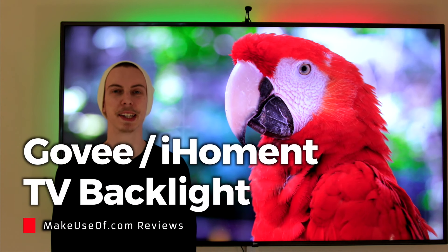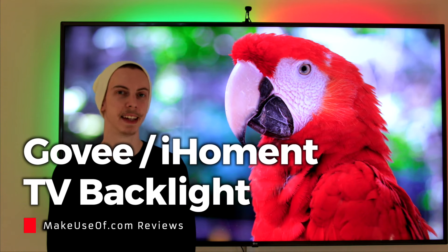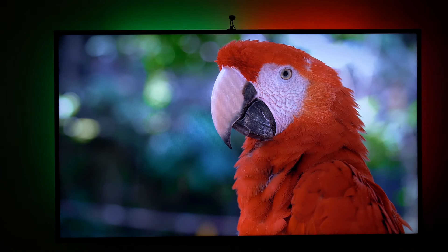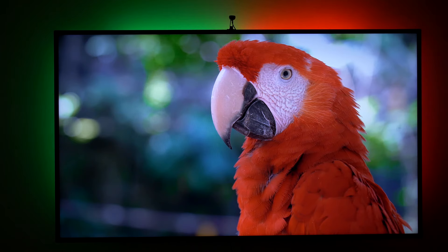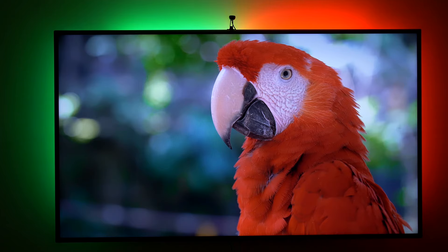Hey, my name's Joe from MakeUseOf.com and this is the iHoment LED TV backlight. The main brain of the backlight is a small plastic box, only slightly larger than a deck of cards. Into this you connect the camera and the LEDs through a conventional USB port. The camera mounts to the top of your TV and the LEDs attach to the rear of your screen.